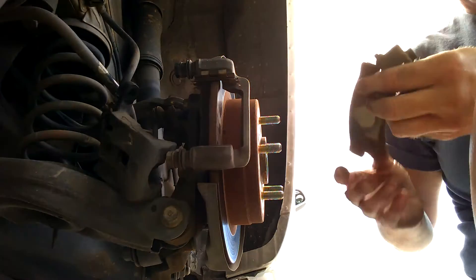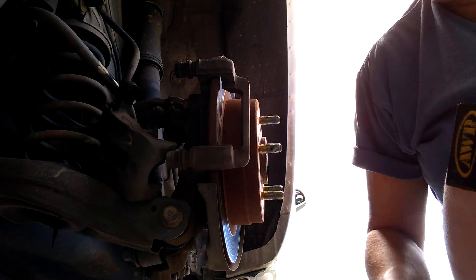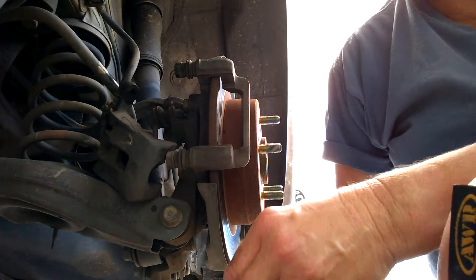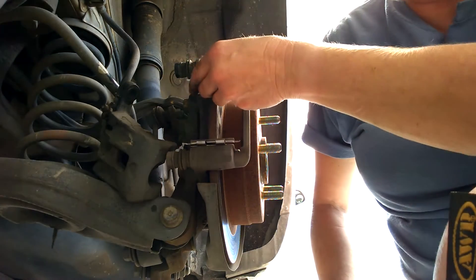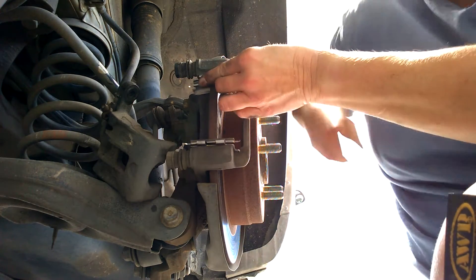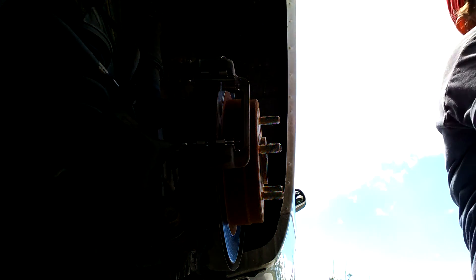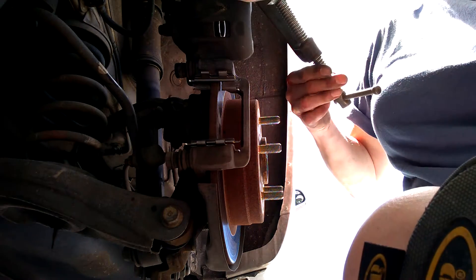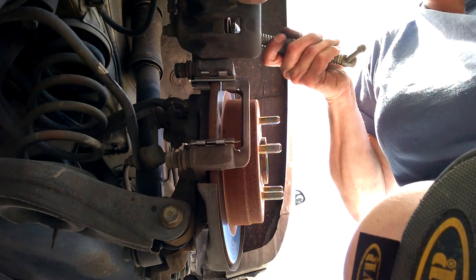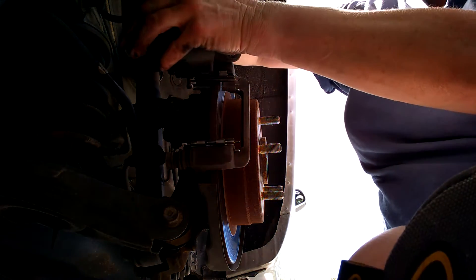This one doesn't have the squeaking wear indicator on it — the other side had a squeaker, which indicates you need new brakes. It just started squeaking yesterday, so I went ahead and knocked this out on a Saturday. I put the clip in exactly how it was — there are just little teeth that clip in there and it clicks right in. Since they were insisting on this lubricant, we'll do what they said. All you need is a C-clamp for this caliper. If you're in a bind, you can use a pair of channel locks if you can get enough leverage.